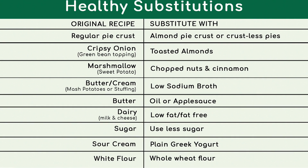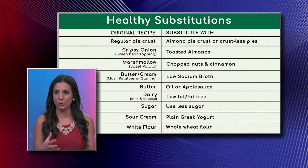So regular pie crust can often be a source of saturated fat, which we know is not good for our cholesterol, and may also have some trans fat. Sticking to something simple, at home you can make an almond pie crust, or even think about a crustless pie — we're talking about how Thanksgiving meals can have so many carbohydrates, so keeping the dessert crustless can be one idea.